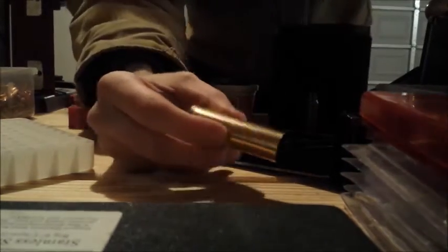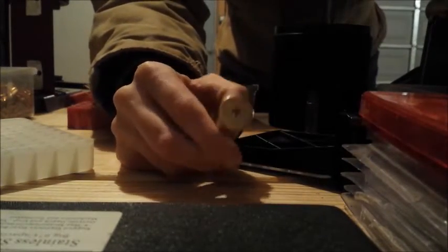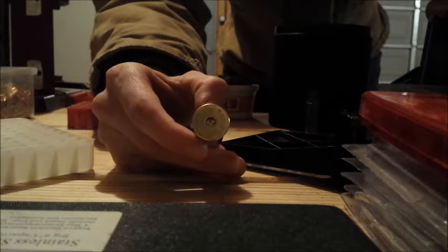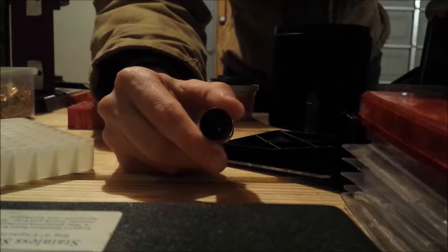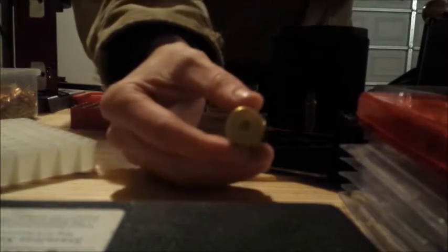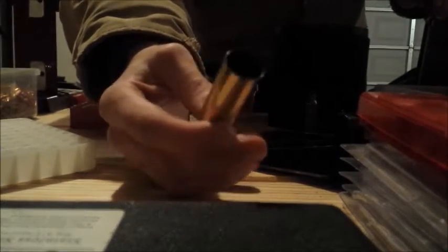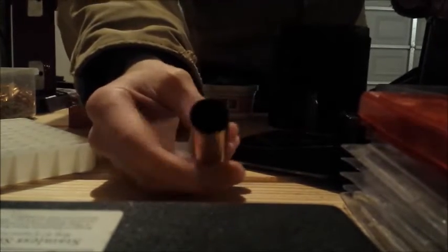These are brass shot shells, 16 gauge, with a CBC head stamp imported by Magtech — they're made in Brazil. They are balloon head cases and boxer primed, using a standard large pistol primer. They are two and a half inch shells.